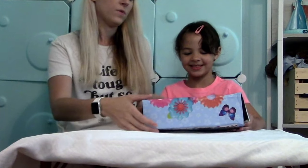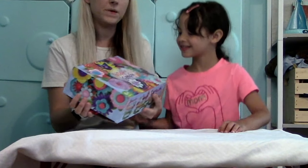Today on my channel, we are opening this. I don't know what it is. We're opening Build-A-Garden!